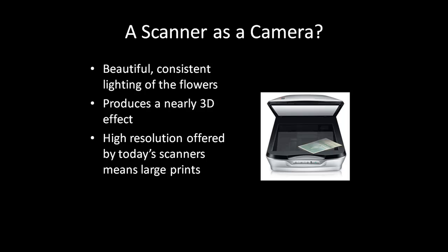The high resolution offered by today's off-the-shelf scanners means you can expand the resulting print and achieve a very high resolution result, often in stunning detail.